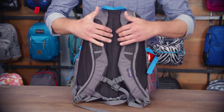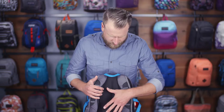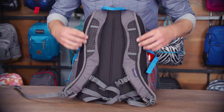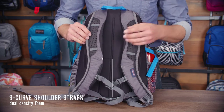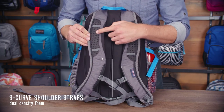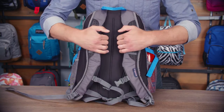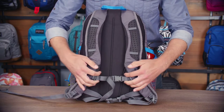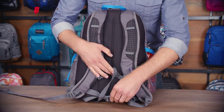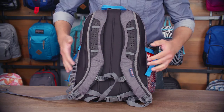First let's take a look at the back panel here. We've got a nice soft touch mesh quilted padded back panel as well as S-curve shoulder straps that are ergonomic as well as extremely breathable. There's a dual density foam in here with perforated EVA. This kind of wraps around the side for your neck — really comfortable. You also have an adjustable sternum strap for carrying heavier loads as well as a waist belt to really secure your load.